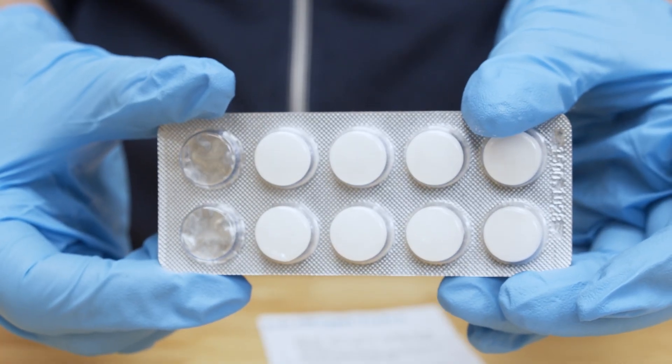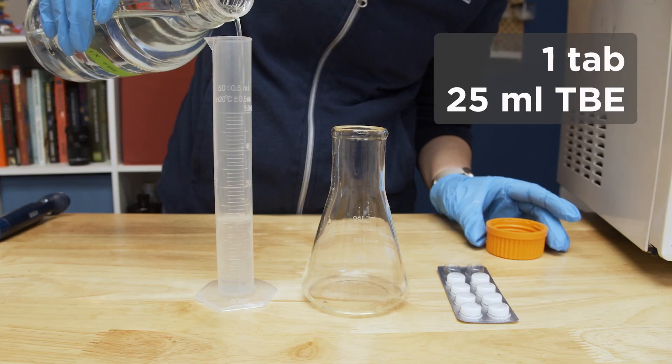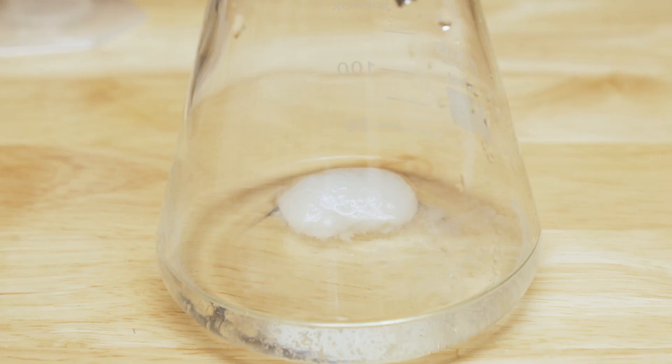Now that the casting platform is set up and we have our TBE buffer, we can make our gel. In this example, we will be making a 2% agarose gel. Each agarose tab is 0.5 grams of pre-weighed agarose. To cast a 2% gel, add one tab to 25 milliliters of TBE buffer in a container with at least 100 milliliters capacity. You can find detailed instructions on adapting agarose tabs to pour gels of other percentages in the description below. Let the tab soak until it breaks up, then swirl until it is fully disintegrated.